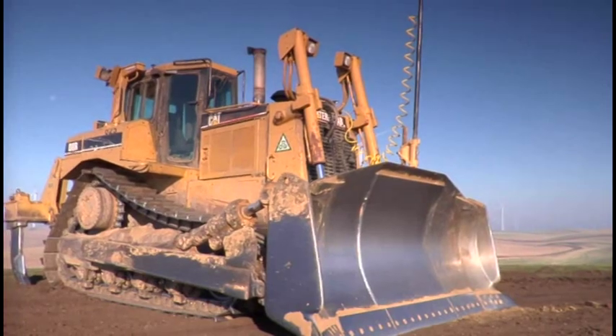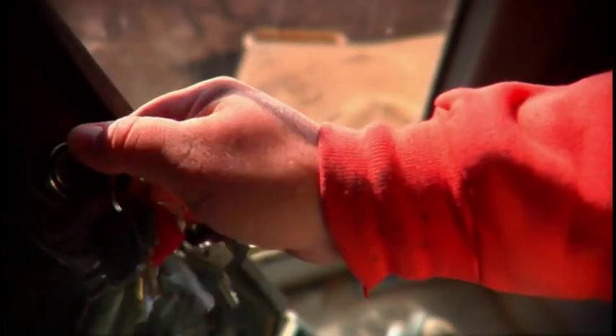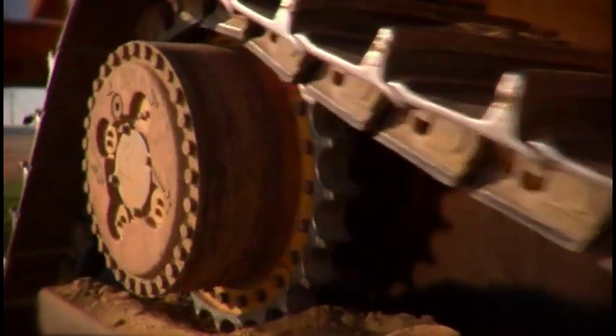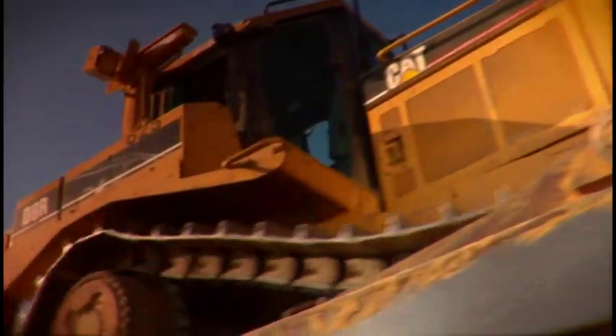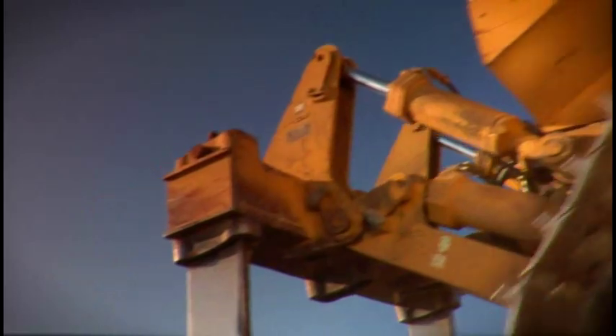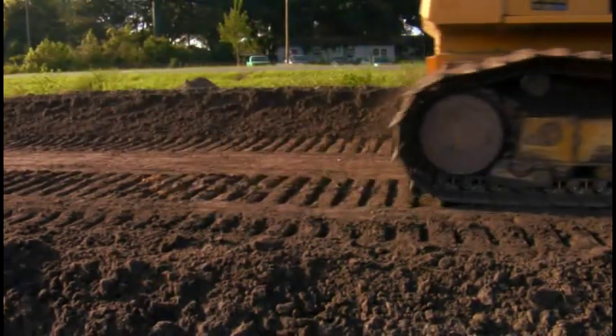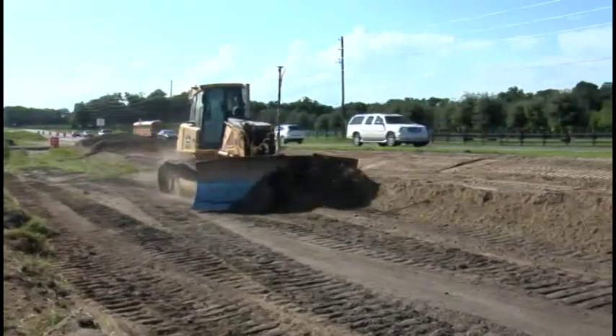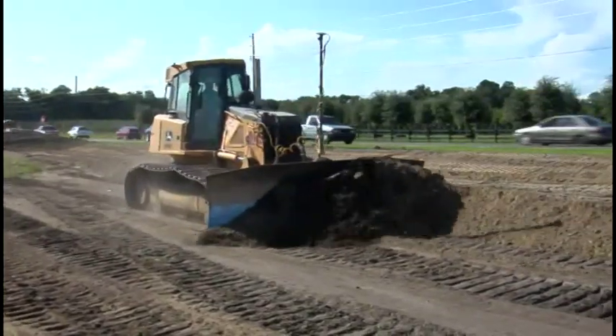Topcon revolutionized the 3D grading world with the introduction of 3D MC Squared for dozers. This innovative new sensor technology brought operating speeds and accuracies to dozers that no one had seen before. Contractors worldwide have reported unprecedented returns on their investments.